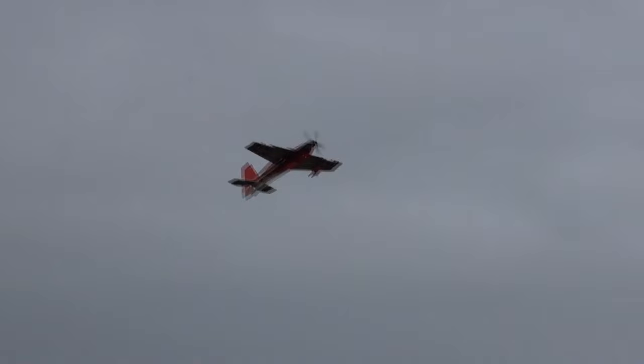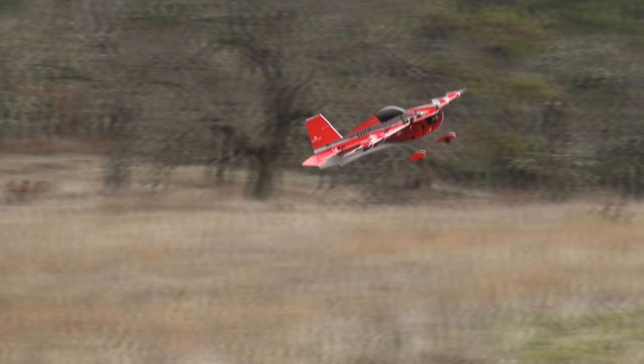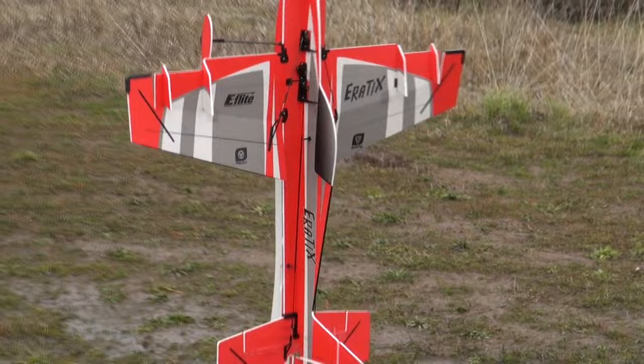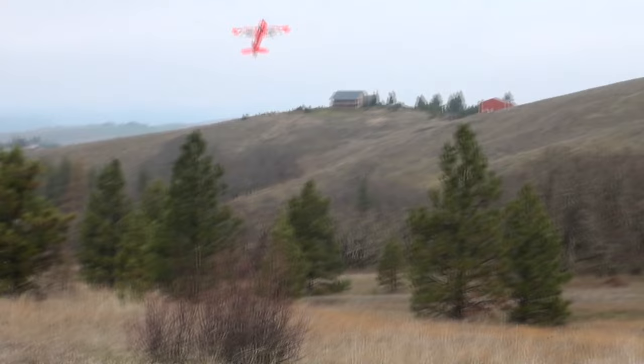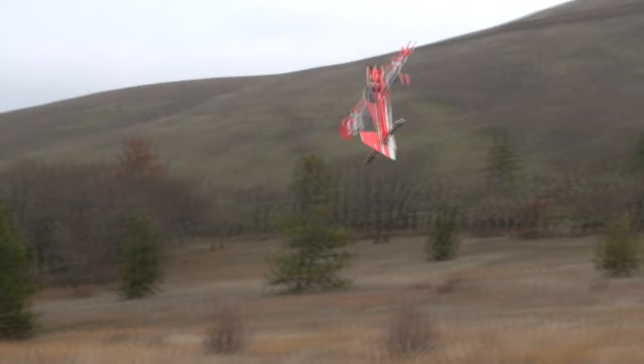You can get this with SAFE technology, which is a stabilizer. I have not programmed it on this plane yet. I won't say this should be your first airplane, but maybe your third or fourth if you're wanting to get into 3D. It's a really good plane.